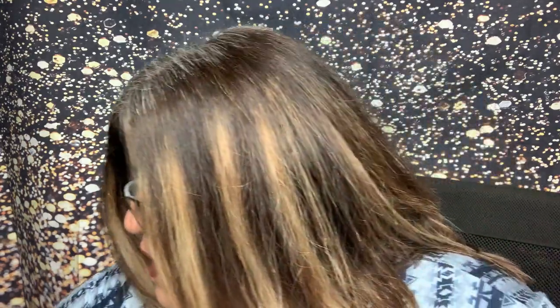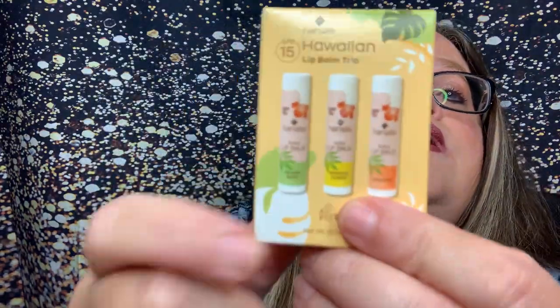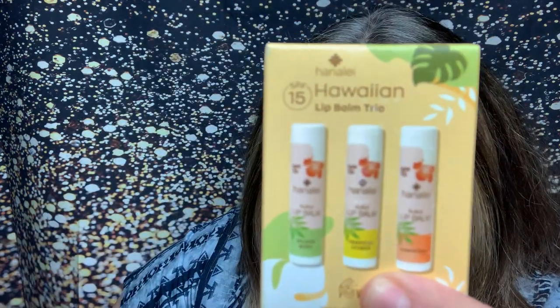The last thing that everybody winds up getting — and I love these, these are my favorite lip balms — is the Hanalei Hawaiian SPF Lip Trio in Tropical Citrus, Island Mint, and Unscented. This trio brings all island vibes. It was founded by two entrepreneurs from New York City who now call the Hawaiian Islands home. Their products are steeped in a deep love and respect for Hawaii, made using island-grown, sustainably sourced ingredients. They also partner with the Akamai Foundation, which encourages the next generation of technology innovators by supporting STEM education.